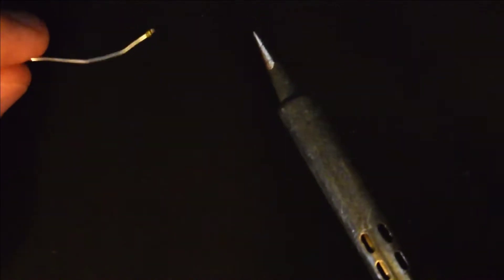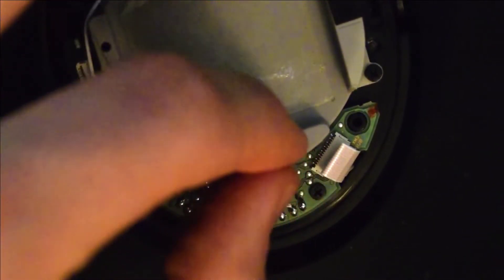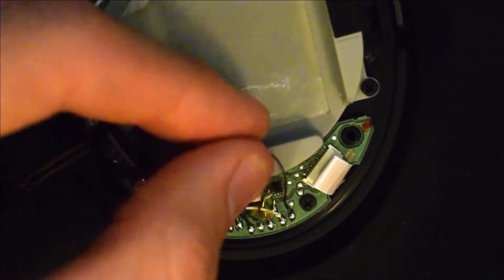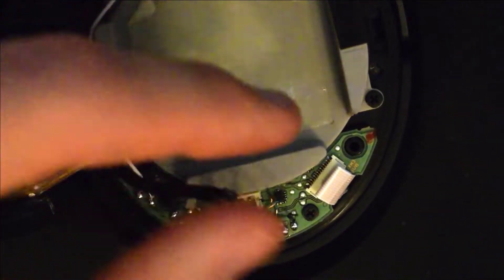Once your soldering iron is warmed up, you'll want to tin the tip by getting some of your solder and just melting it on the end of your soldering iron. Once you have a good coat on there you're ready to desolder the connections. I like to start with the farthest cable to the right and just pull up with a little bit of gentle pressure while I desolder all the connections.